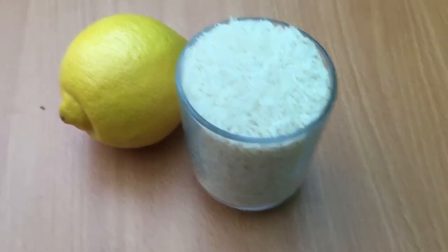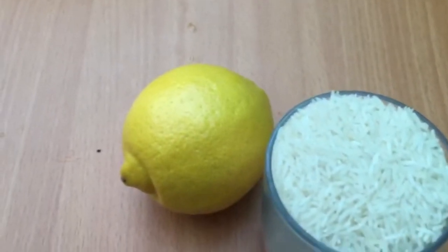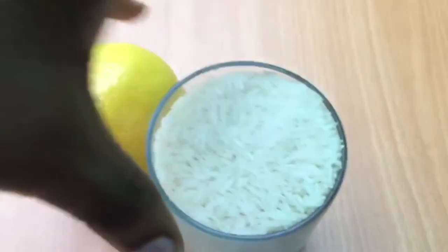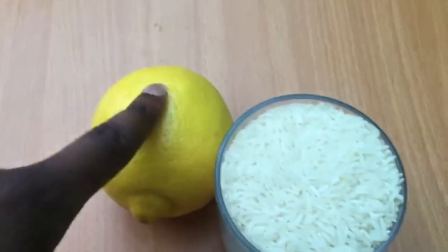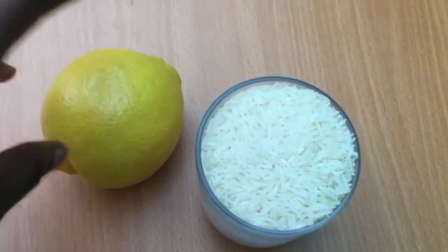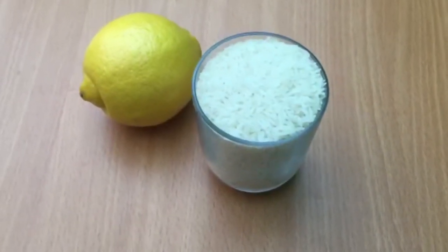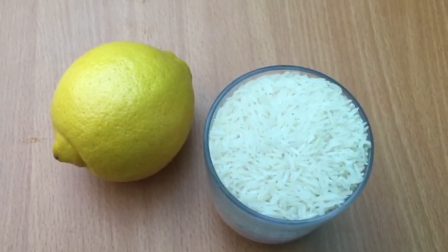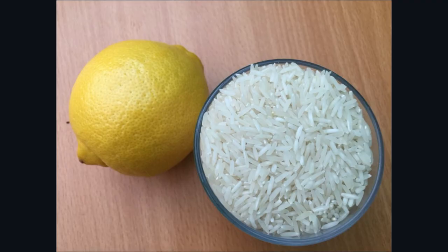This is the rice I used, along with a lemon. I used one lemon and removed the peel to use for the rice water. This particular rice I used is basmati rice. I'll put a link in the description box for the video I followed to do this.